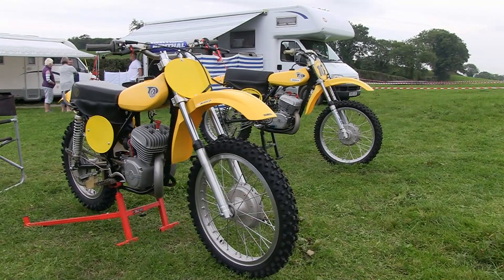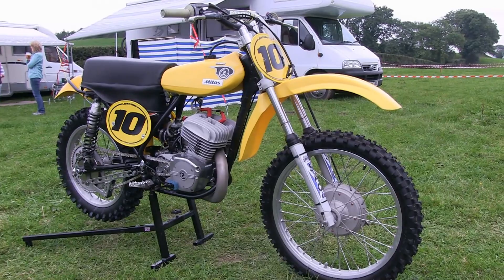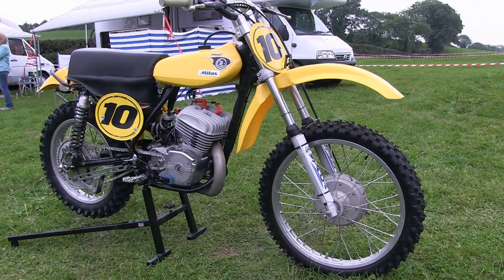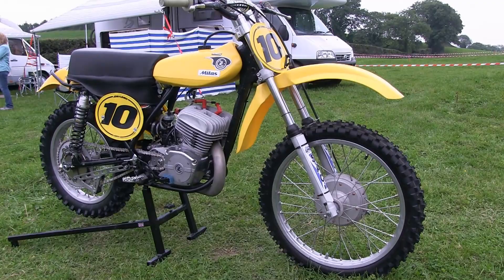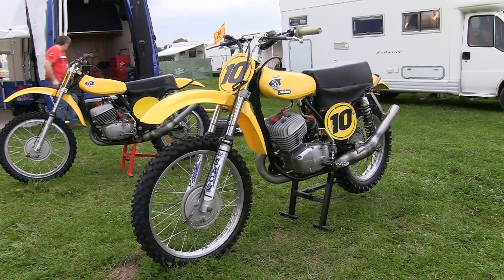Without any further delay let's jump straight in and take a look at our very first machines — a nice pair of CZs from the Scottish team belonging to John Fleming and Archie Baird. These are not original bikes from back in the day because of the many different upgraded parts fitted, although essentially the bikes are based around a 1971 chassis and 380 motor, but still quite a nice pair of CZs.